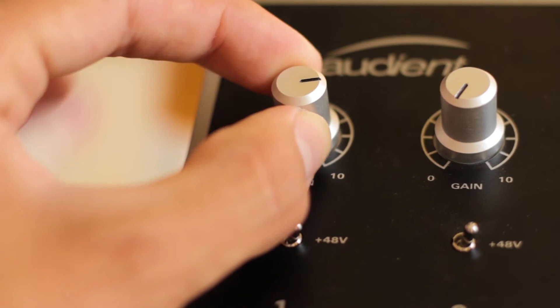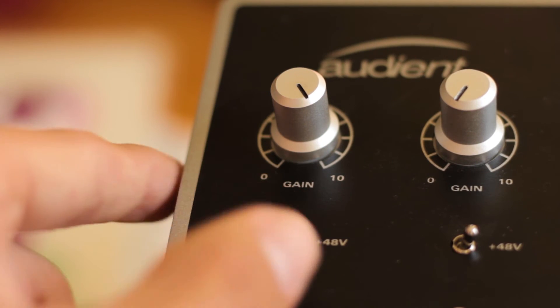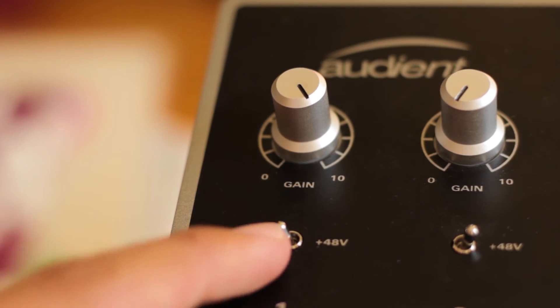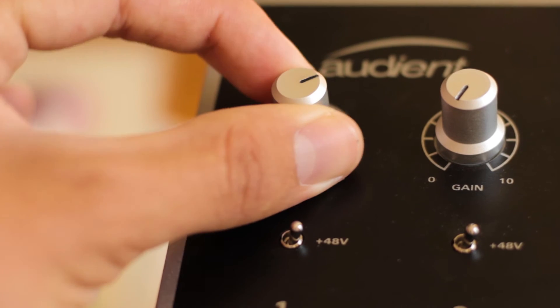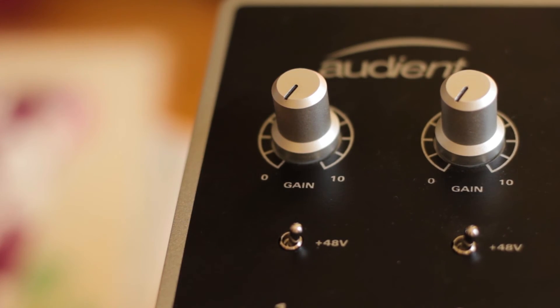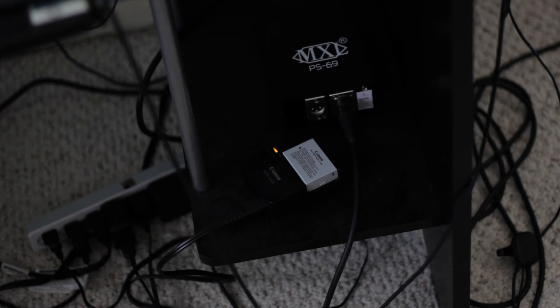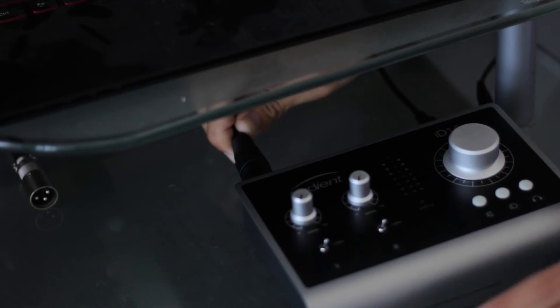The interface has two phantom power switches, which offer true 48-volt phantom power for your condenser microphones. As a result of this, the interface needs to be plugged into a power outlet in order to use phantom power, and unfortunately does not feature any on/off switch, which is somewhat annoying because this means you need to unplug the interface every time you turn off your computer.